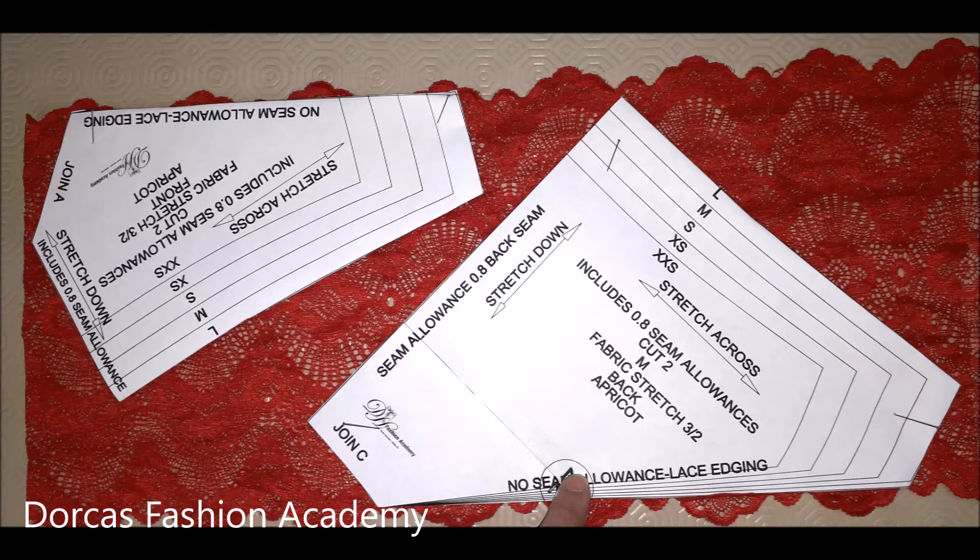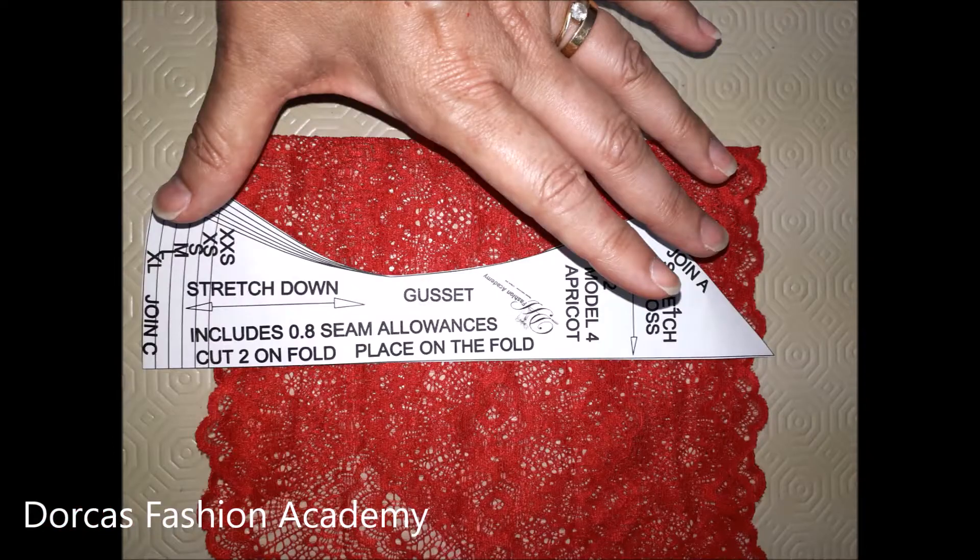Firstly, you should check your pattern where it says no seam allowance. This is where you have to place on your lace edging where the scallops are. Here we have doubled up the fabric making sure that the scallops align. Pin and cut around both pattern pieces.